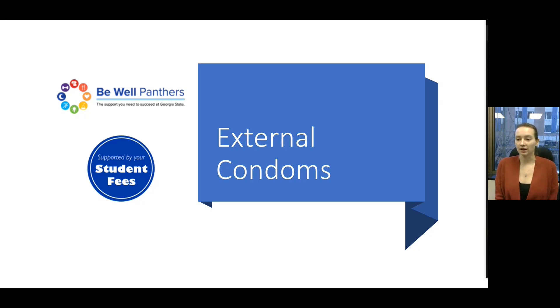Hello, Panthers. My name is Margaret, and I'm a health educator with Student Health Promotion here at Georgia State University. Today, we're going to talk about external condoms — what they are, and how to use them. So let's get started.